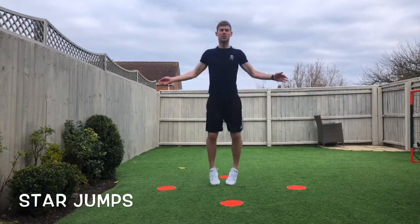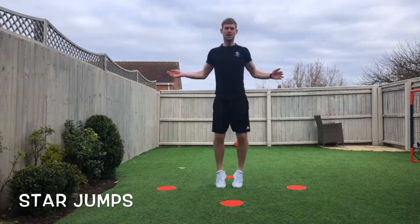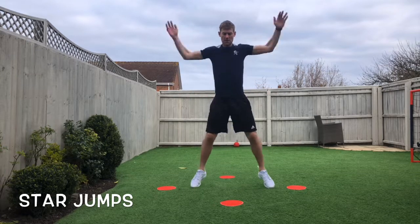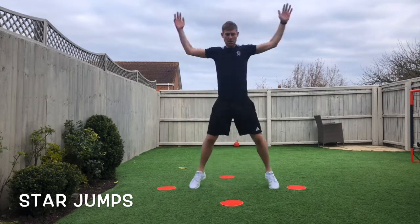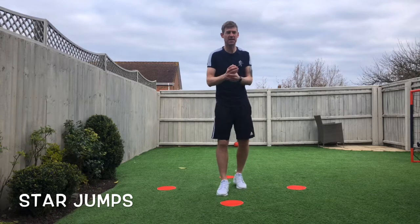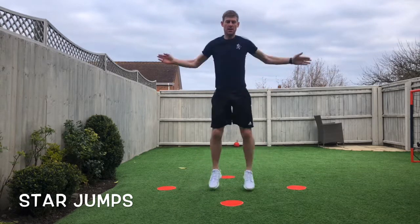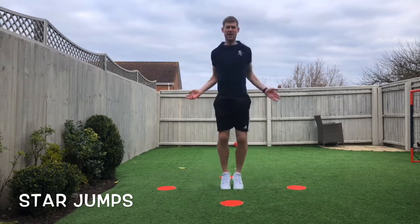Here we go. Two moves: 30 seconds on, 15 seconds off, three times twice. As you can see there are four discs out — you can set this up anywhere you want, using anything in your house. Put some plates, or just a bit of paper or card on the floor. So twice through on each exercise. 15-minute smash. Friday. Bit of hard work, let's go.